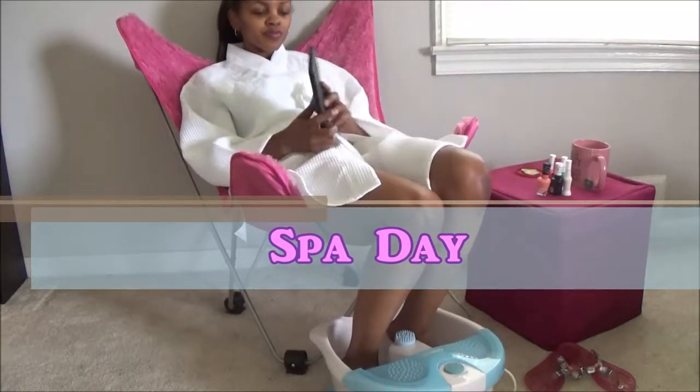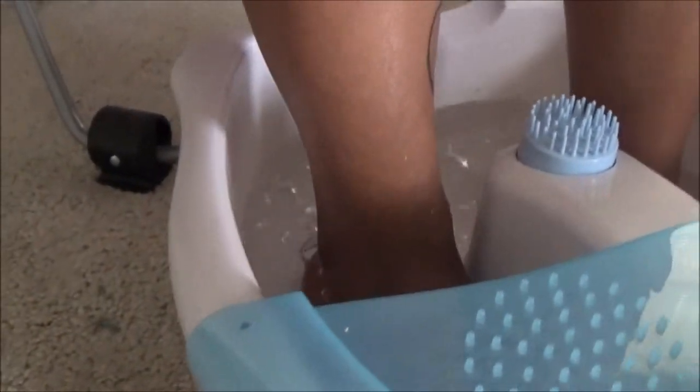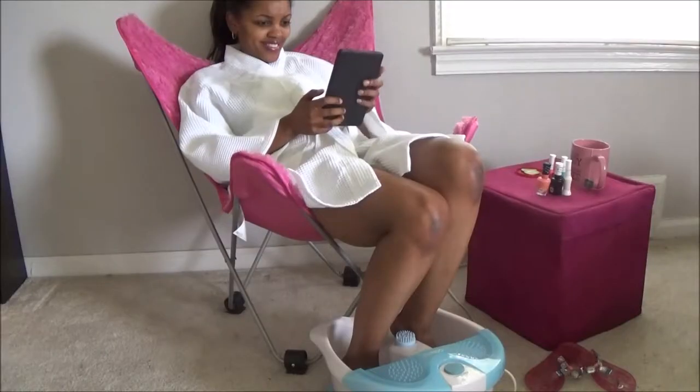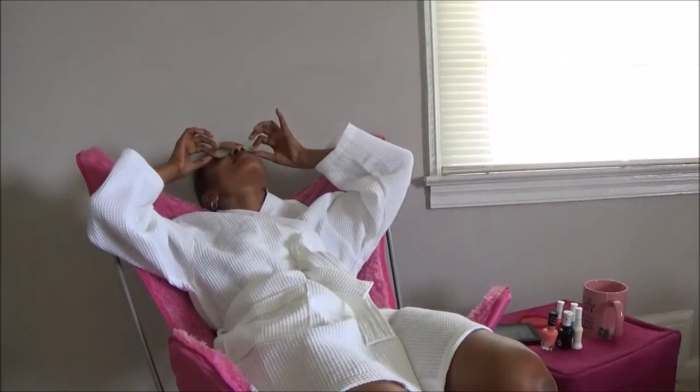For an indoor activity, a spa day would be great. It's time to treat yourself — relax, read a book, have a little bit of me time. You can also add a friend or two to make it so much more fun.